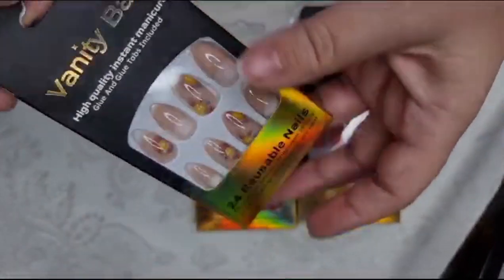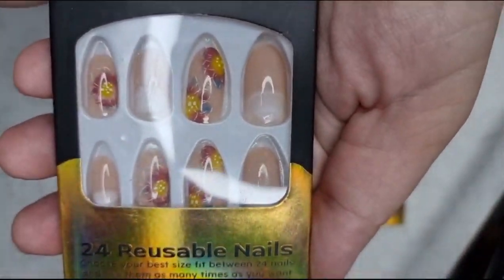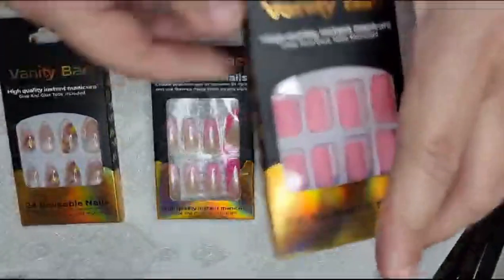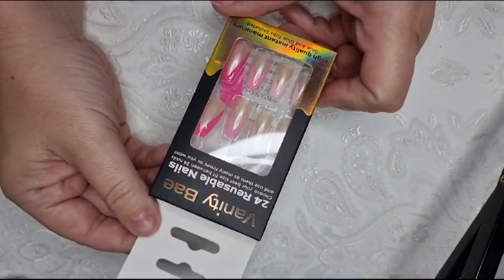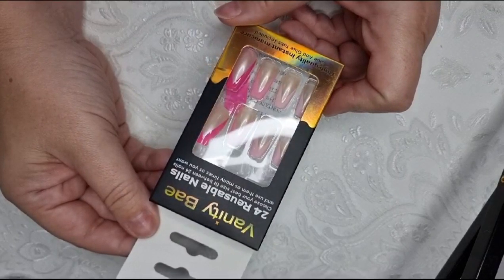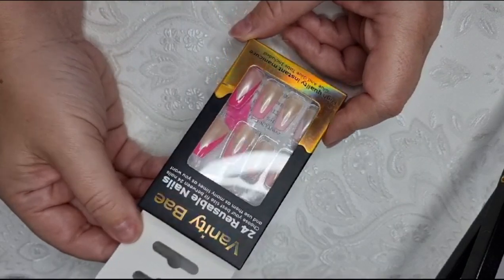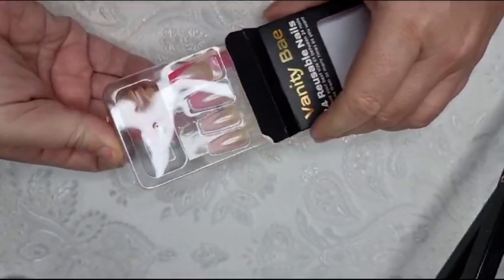So the first ones are these — it's probably best just to show you through the front at first. They're very pretty. The second ones are the ones I'm going to pop on, and then the third ones are like a matte pink. It says 24 reusable nails — choose your best fit between 24 nails, so they've got plenty of choices and you can use them as many times as you want. High quality instant manicure glue and glue tabs included, which is excellent. They're giving you a choice: you can have the glue, which I prefer, or if you're not wanting something so permanent, you can use the tabs and peel them off.